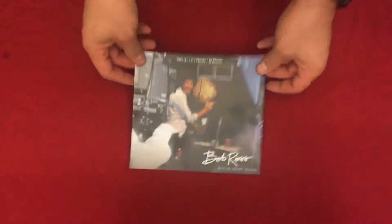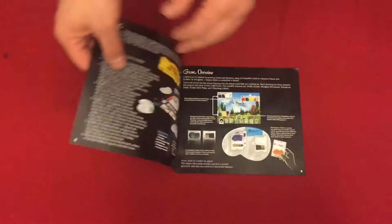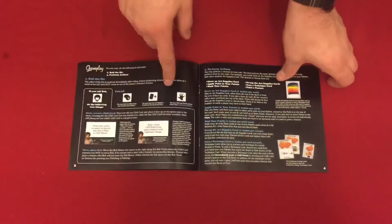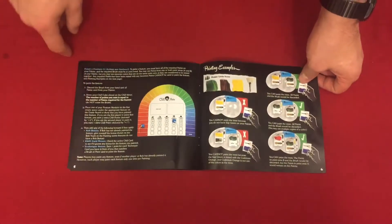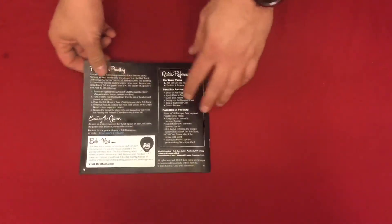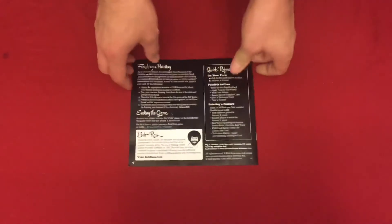To start off with, you've got the instruction manual here. It's pretty succinct and well organized. It's set up really easy to follow — numbered out with the order of your turn and how things go, good examples. It's just a seven page instruction manual and even has a quick reference on the back. So right off the bat the instruction manual is well designed and easy to follow.